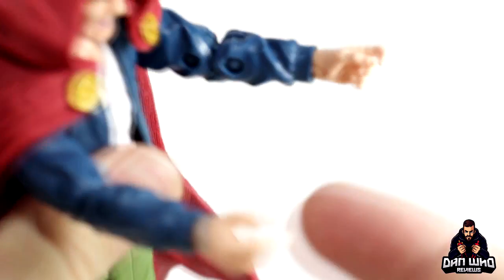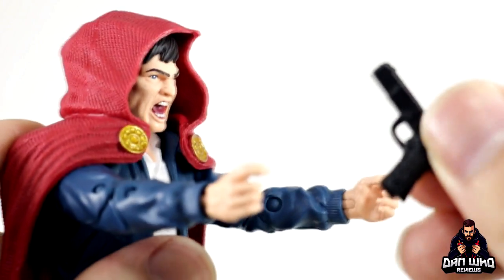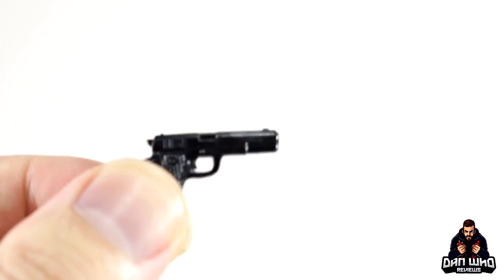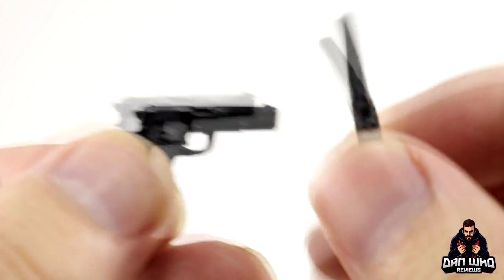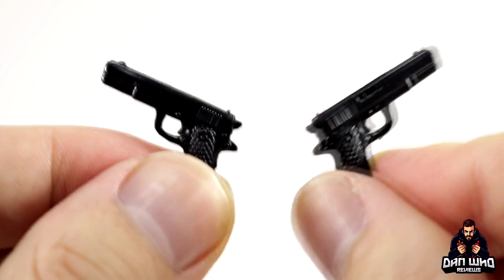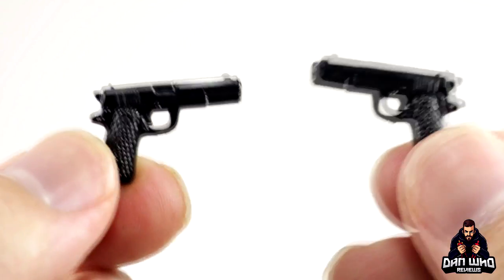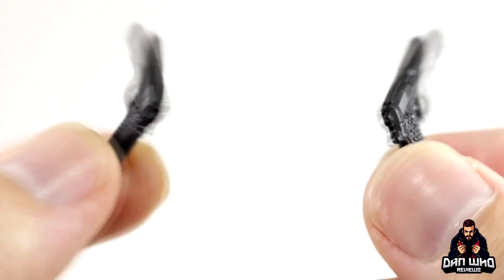We've got two trigger finger hands — no interchangeable hands, just two trigger fingers, which makes sense because he comes with two guns. Two decent-looking guns that look like normal, generic, street-level guns — which they should, because Parker Robbins is a street criminal so he doesn't need space guns. You can use these with other Marvel Legends — Deadpool can have these. I like these normal-looking black guns, both sculpted the same.